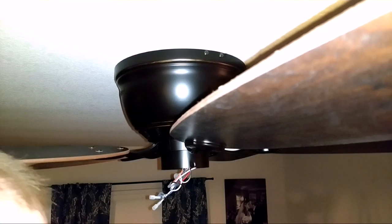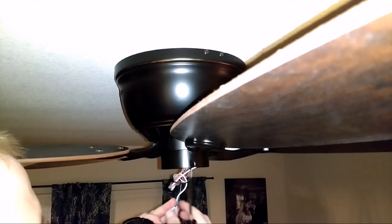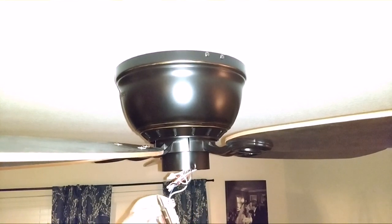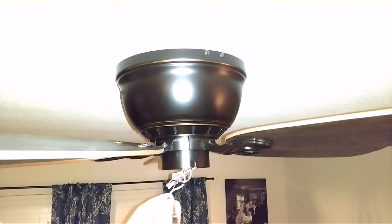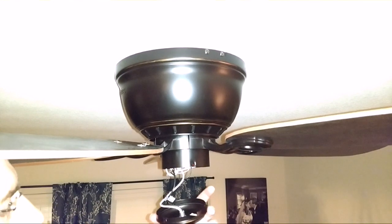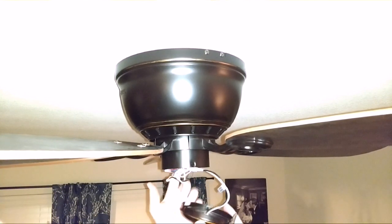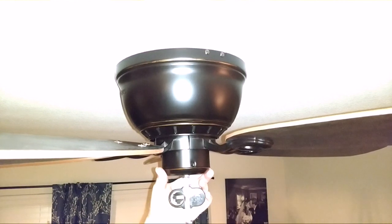We're down to getting the light fixture installed. It's got three screws you have to take off and put back on when you get it up there. You've got to plug these two wires in where it tells you — white to white, blue to black. There are little locking tabs that you've got to line up. Make sure you don't pinch any wires when putting this up there. Also, this notch needs to line up with the switch — it's on the opposite side from the camera — so it will go on there correctly. It goes up all the way — yay.